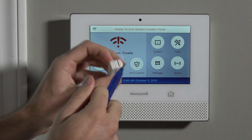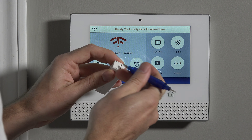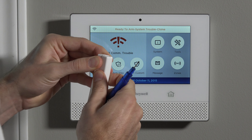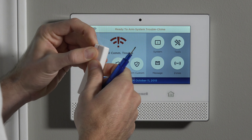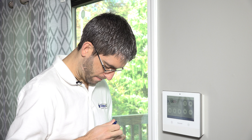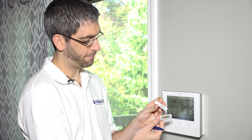On one of the short edges, there's a little snap-in tab. Using a flat head screwdriver, if you push that tab down, the cover pops away from the back plate.